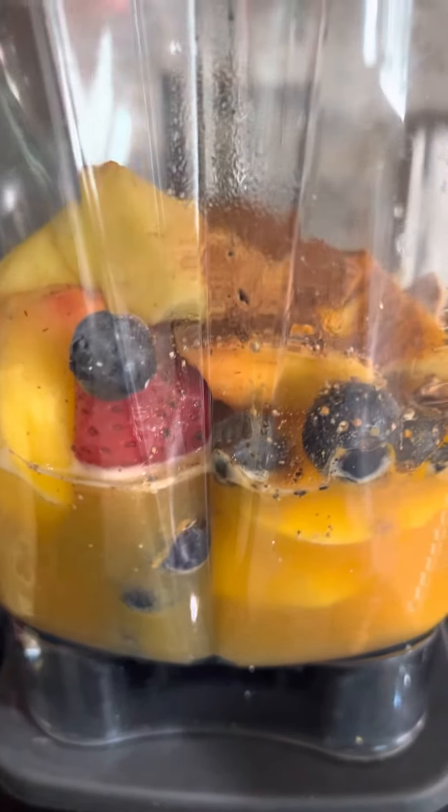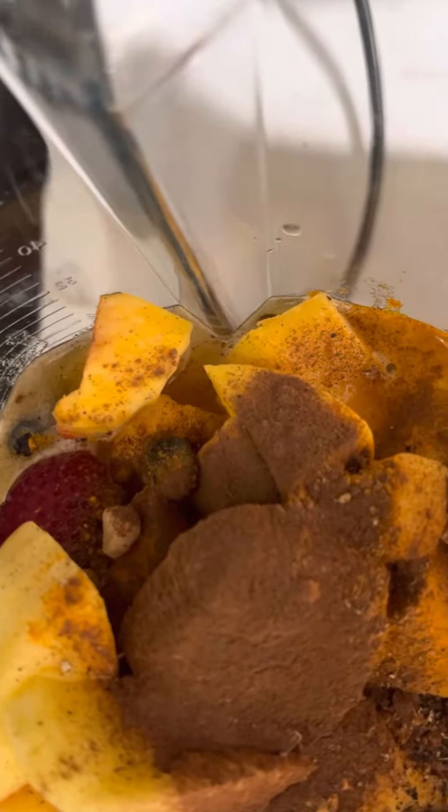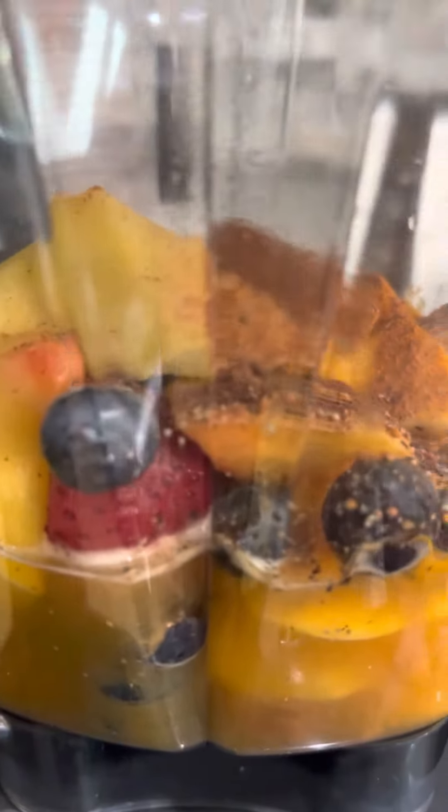So again that's peach tea, blueberry, strawberry, mango, and peach. Then as you can see I added cinnamon, turmeric, pepper, and ginger. So I'm making myself a spring smoothie and we're gonna see how this tastes.